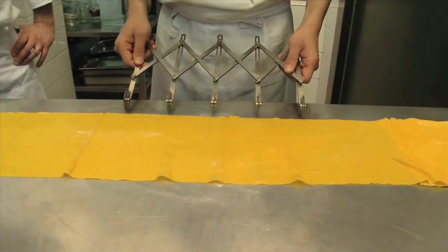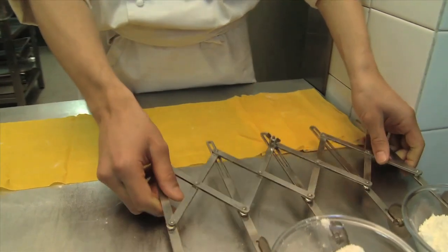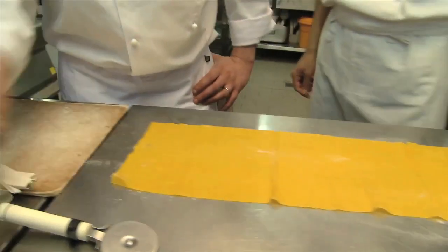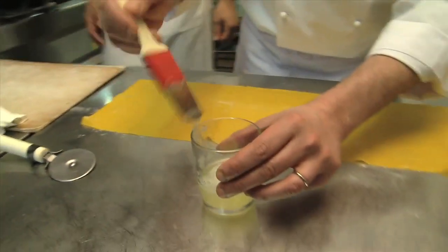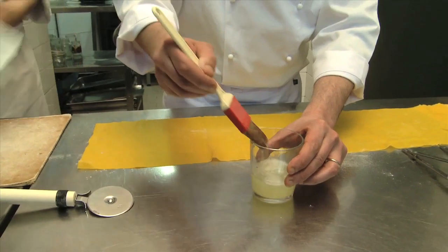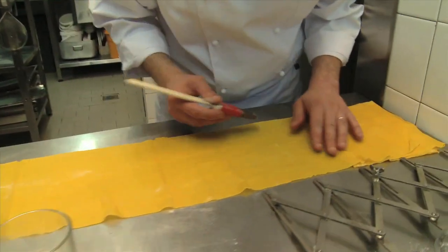With this instrument we can obtain squares of the same size. Now brush the dough lightly with some egg whites mixed together with cold water and salt.